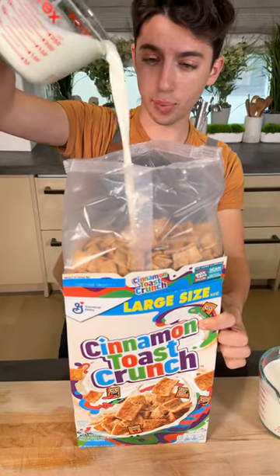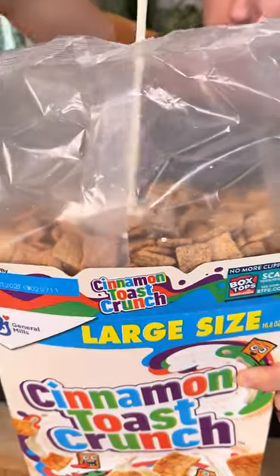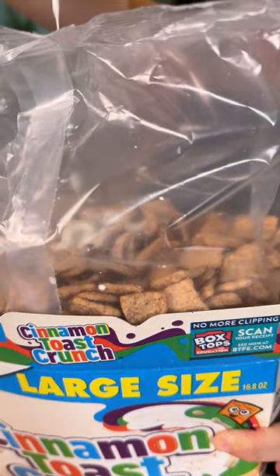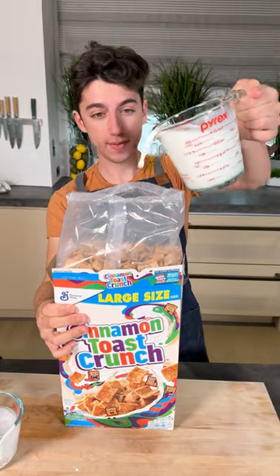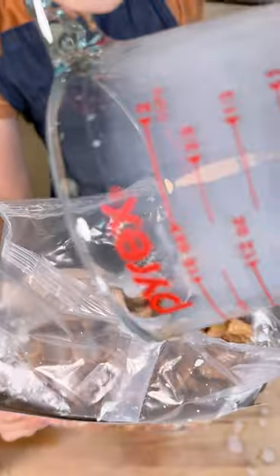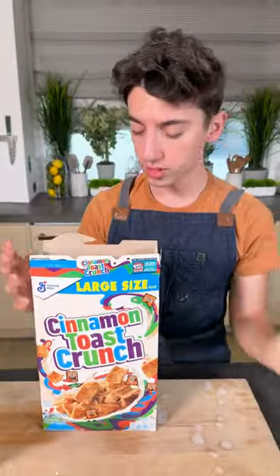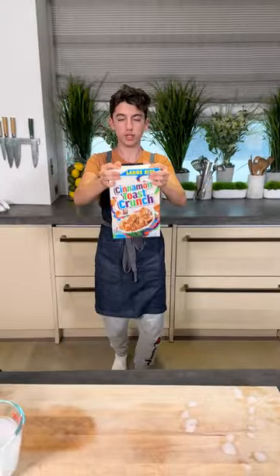Take your milk and pour it straight into your cereal. Get that Cinnamon Toast Crunch covered in milk. I'm doing a combination of milk and heavy cream. Get that all in there. This is not your average way of enjoying cereal, but a delicious one. So that all goes in there. Just give that a close-up and mix it up. Get that milk nice and mixed.